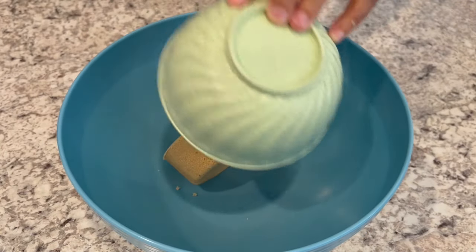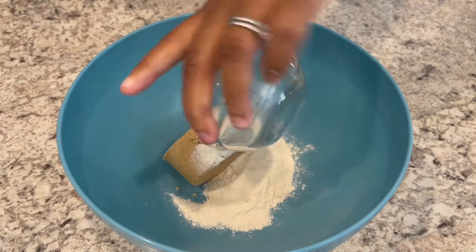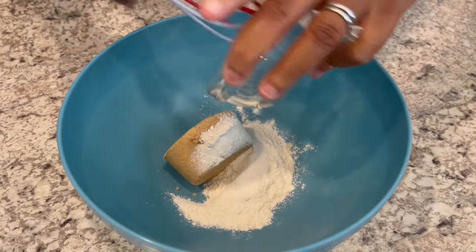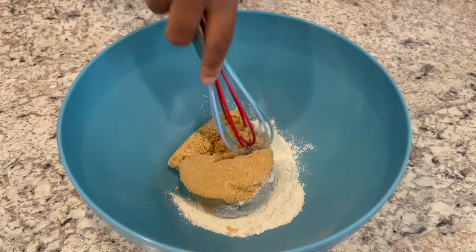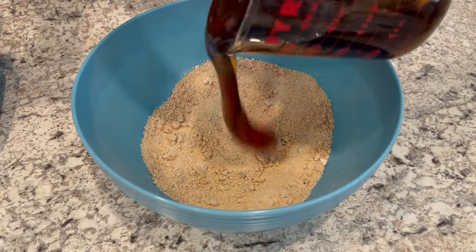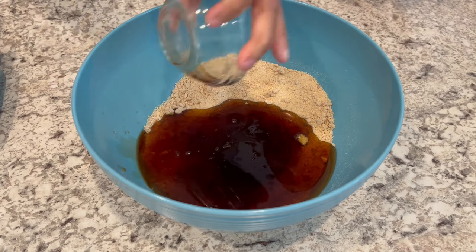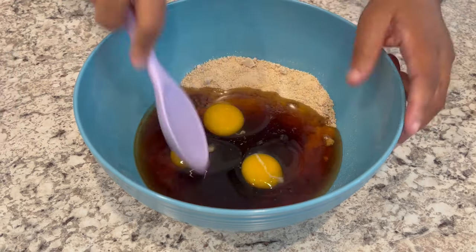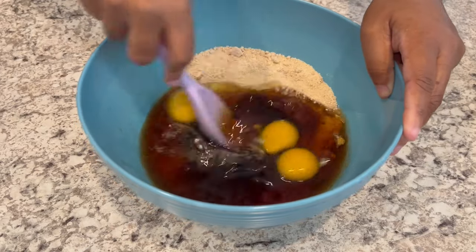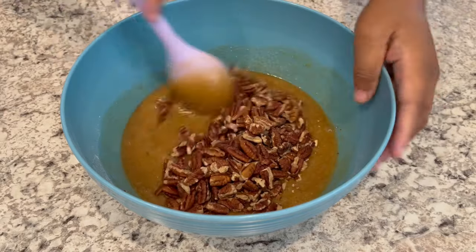While our crust is baking, I'm going to start on the filling. I've just added my brown sugar, flour, and salt to the bowl and I'm just going to whisk it all together. Next, I'm adding in my corn syrup, vanilla, and my eggs. Once you get everything in there, you're just going to mix it well. And finally, you're going to add in your chopped pecans.